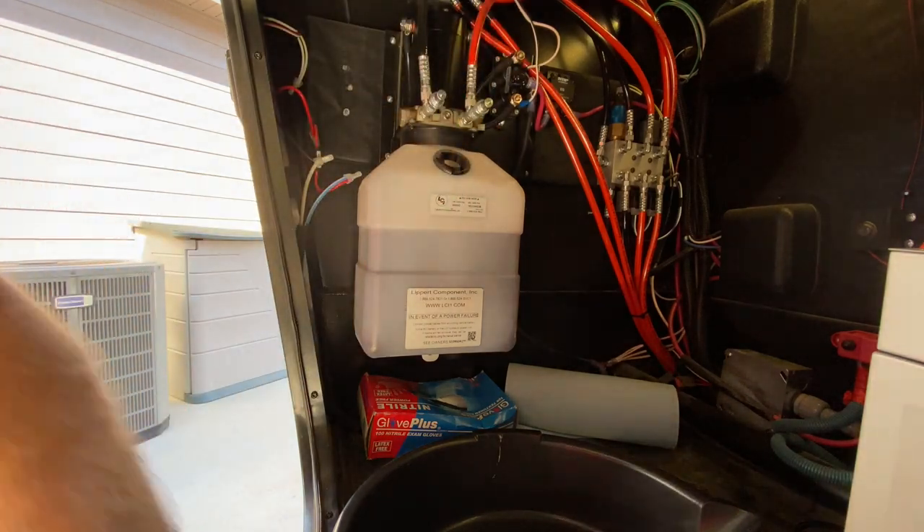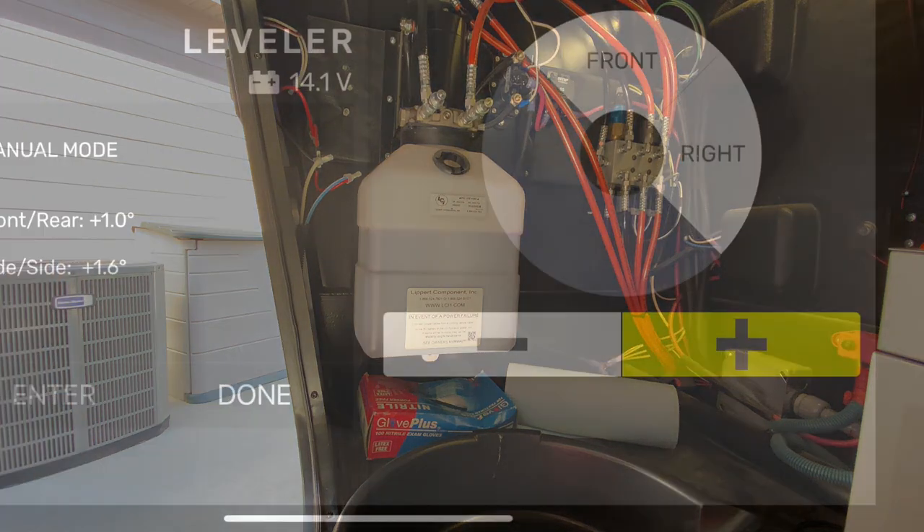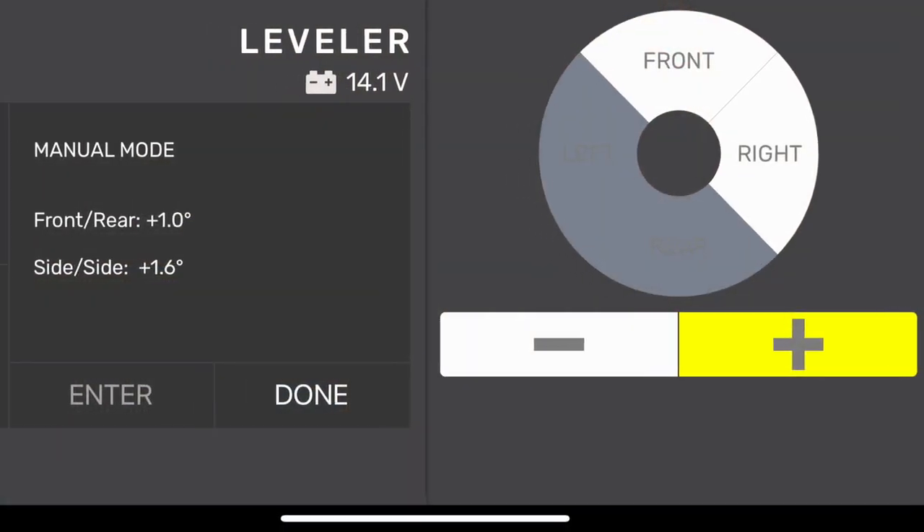That's about half the contents — so about half a quart. Let's go to extending the jacks.